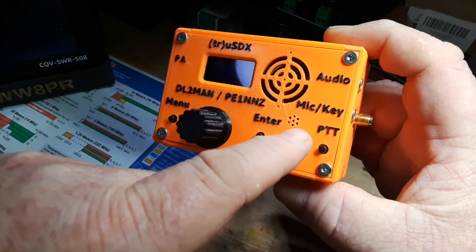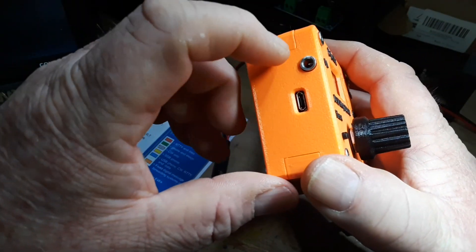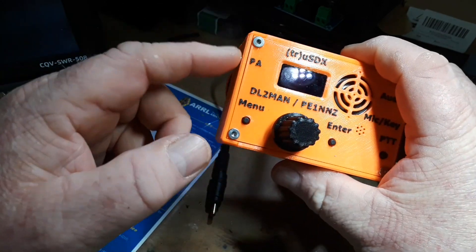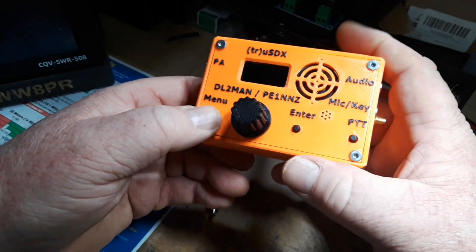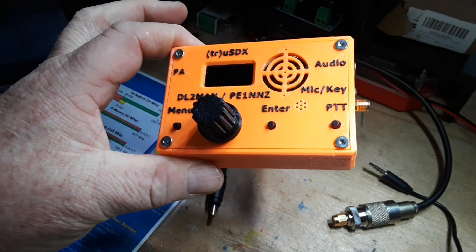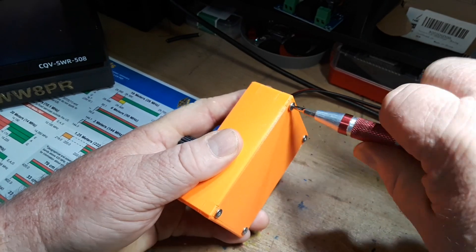We've got 3.5 millimeter jacks for audio — your ear, mic, and key — so you can use an external microphone. It does have an internal one, and a key if you're doing morse code. The PA port over here is for the power amp out. We also have a couple of buttons along with the rotary encoder.